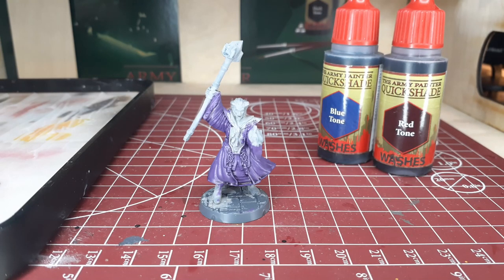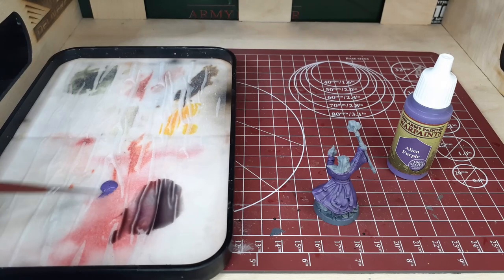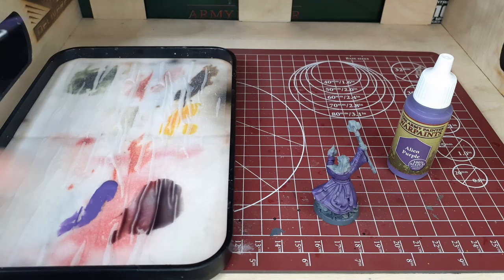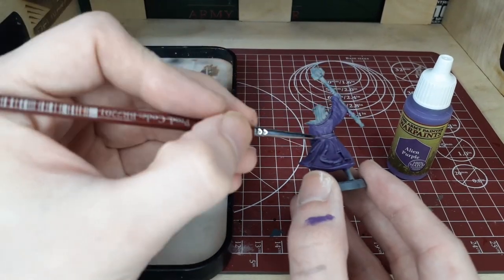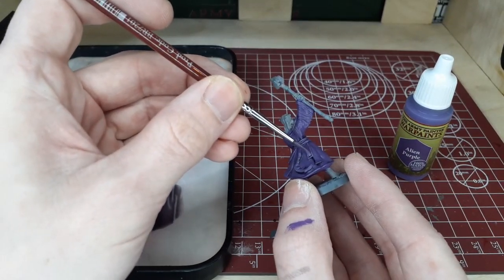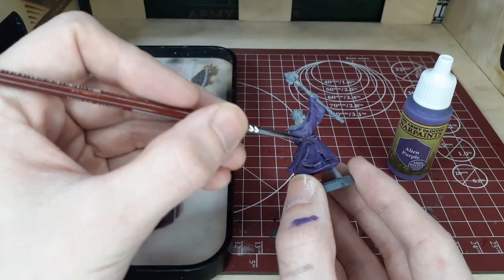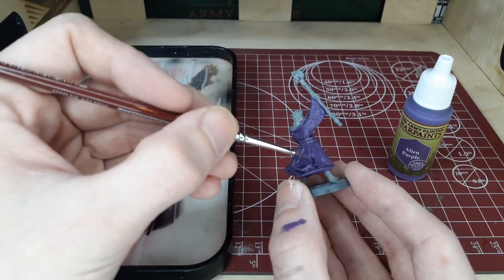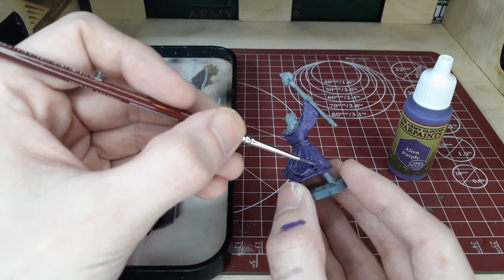As you can see, that step has established some nice shadows for us. Now we will switch over to the first step of our layering process, which will be to build up our mid-tone again with Alien Purple. We're going to leave all of the recessed areas with the shade as they are and cover everything else — pretty much re-establishing our mid-tone. Use your better judgment and decide what you think would be a little bit more highlighted and what would still be left in the shadows.